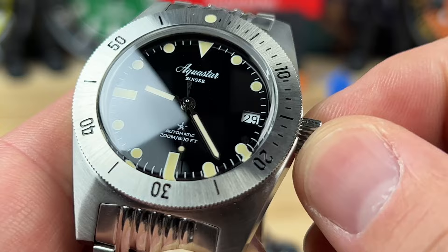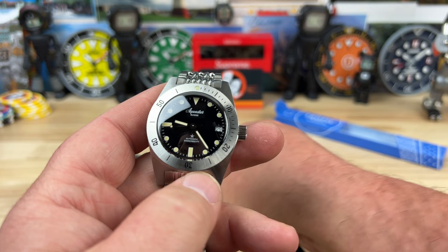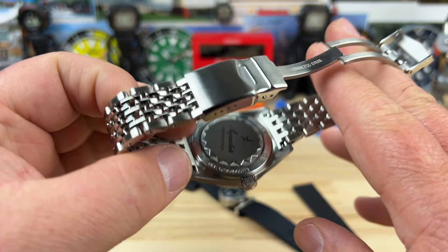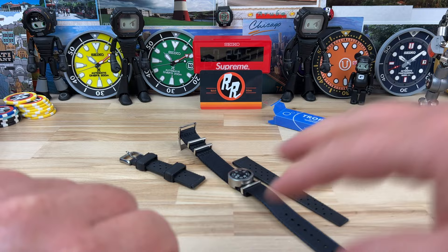The crown interaction is perfect — works great. On pricing: if you get it on the nylon strap with the compass, it's just under a thousand dollars. On the tropic strap it's just barely over a thousand. On the bracelet it's essentially $1,150. If you're not a bracelet person, save yourself the money and go with one of the other two options.